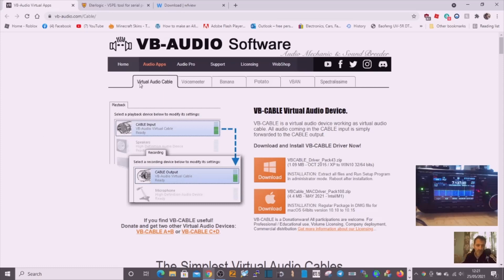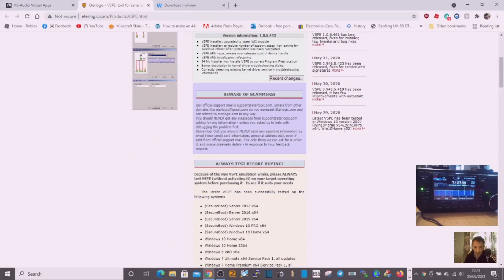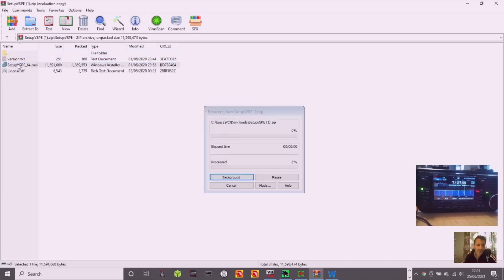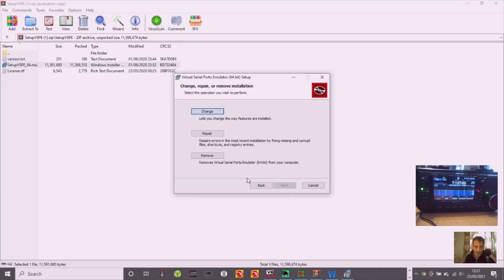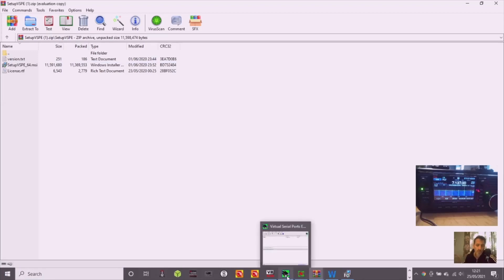The next thing you need is a virtual serial port. You've got your virtual audio going through the air instead of a microphone, and now you want a virtual cable going from the radio to the laptop. Go to downloads and click Download Now. It's very straightforward to set up. You'll end up with a green square icon at the bottom of your screen that looks like a serial port — click that.